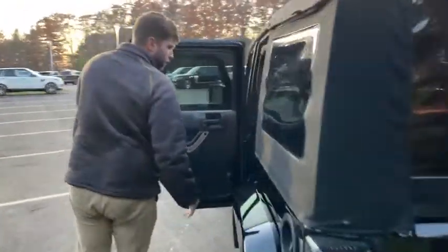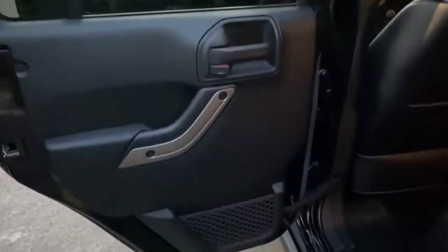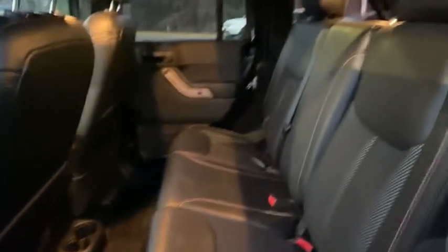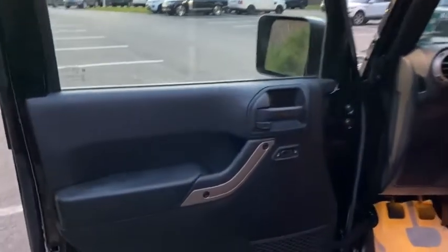Out back here you have plenty of seating room, and the nice thing is this is leather with cloth inserts. Then up front, pretty straightforward — it's a normal Jeep.